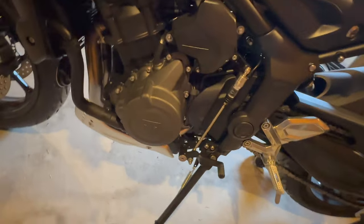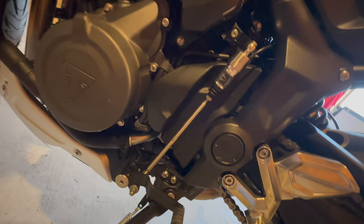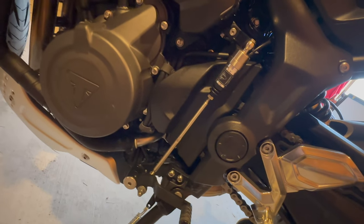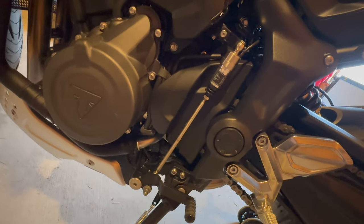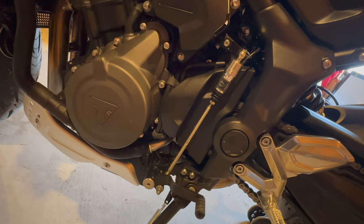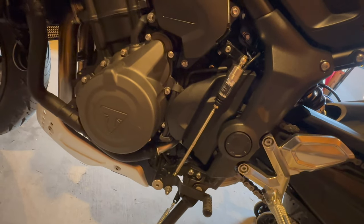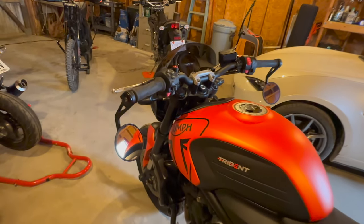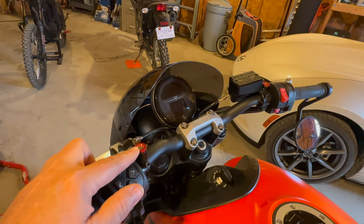Since we are on the side, I added the quick shifter, which in my book is an absolute must for this motorcycle. It works amazingly — nothing like the one on my R660, no problems at all. It actually reminds me of the quick shifter I had on the Kawasaki ZH2.